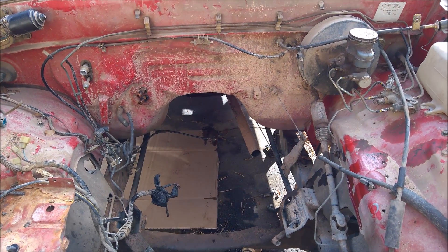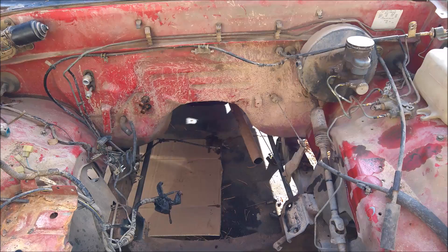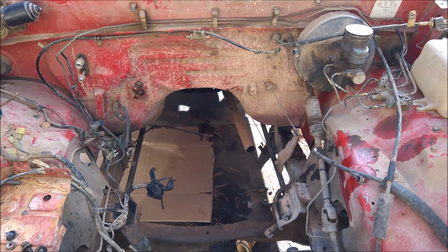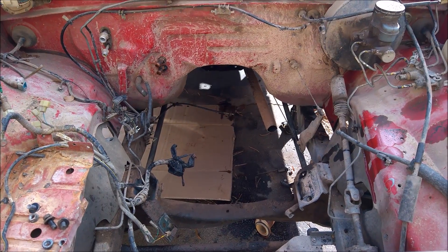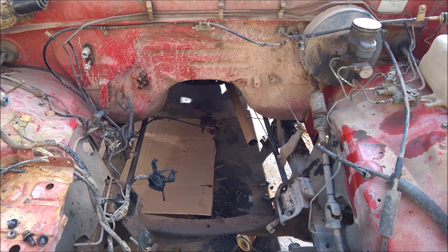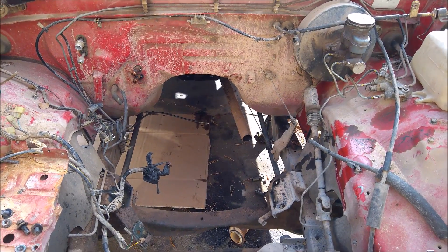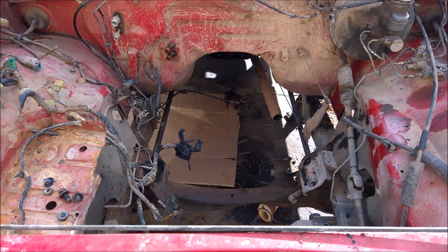There are quite a few things that need to be figured out fitment-wise. I do know this has been done before — I've found a couple of guys who have done it — but I think I'm doing things a little bit differently. Most of the ones I found are actually equipped with a turbo, which changes the exhaust routing a lot. But we're gonna see how it goes.